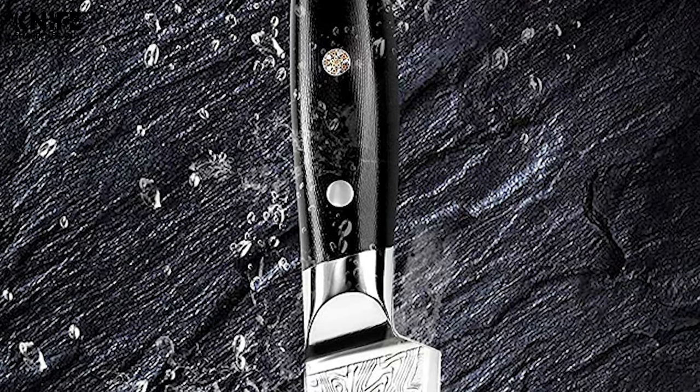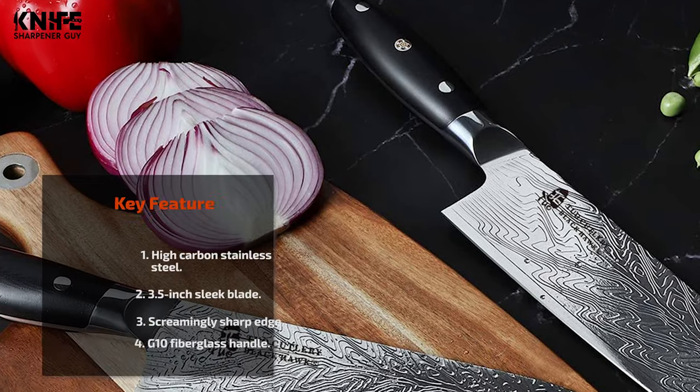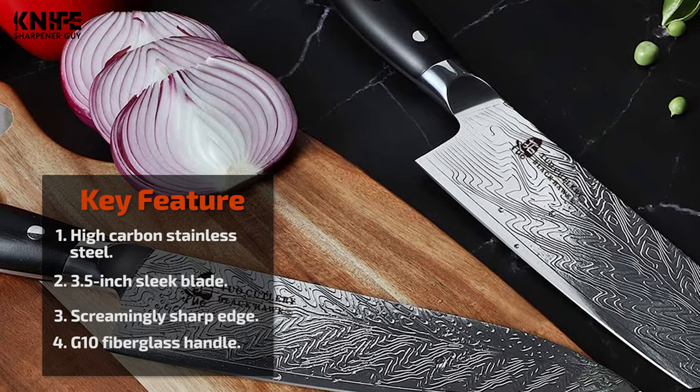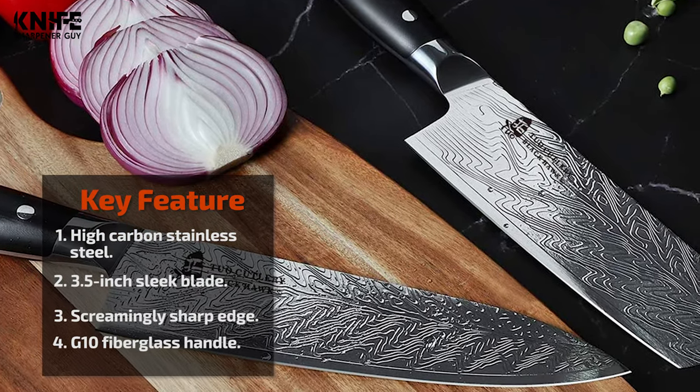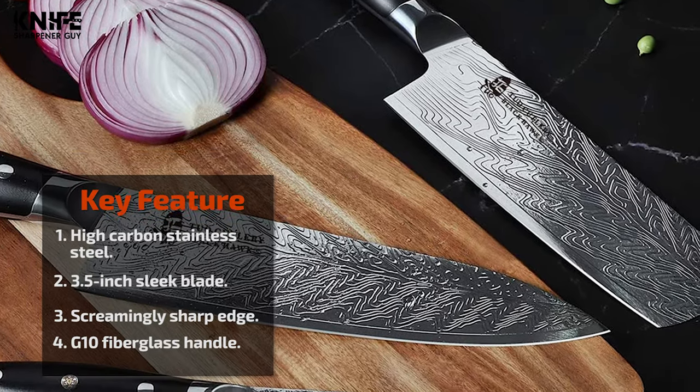The handle is made of G10 fiberglass composite materials, featuring superior lasting properties and near immunity to extreme temperature or humidity. The full-tang structure with triple rivets built-in allows even superior resilience and solid durability.